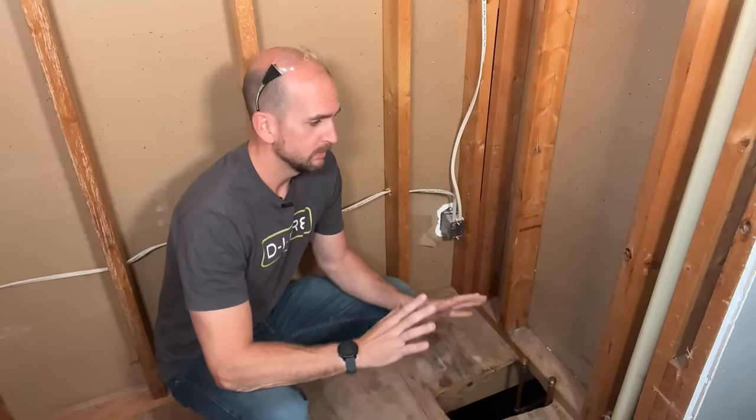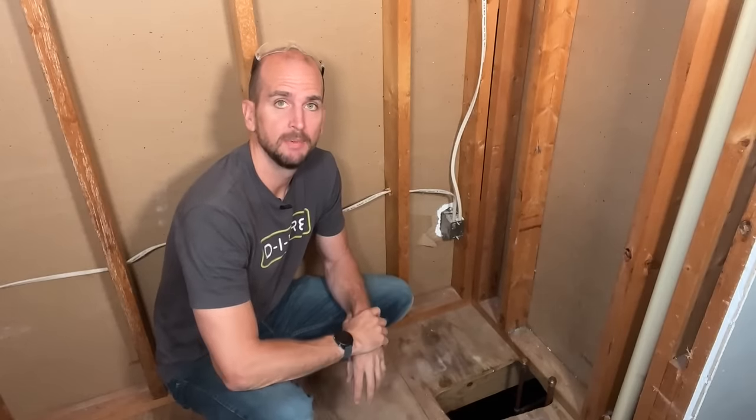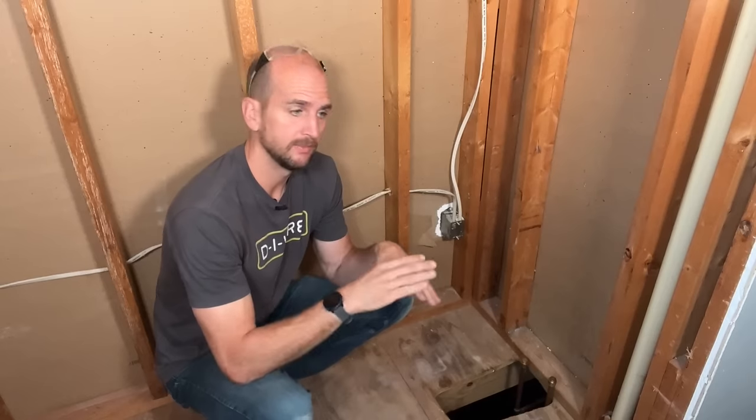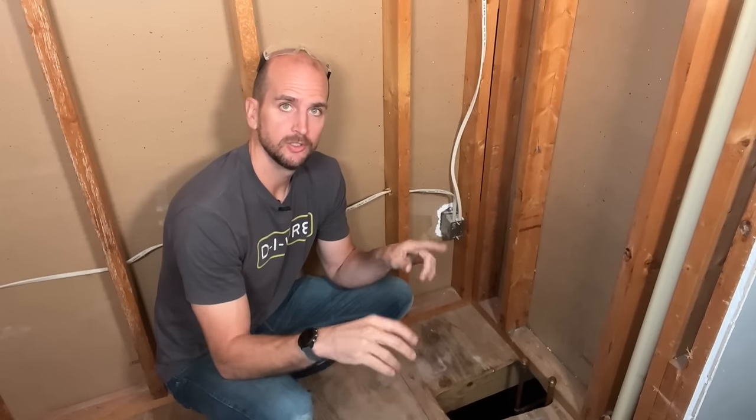Overall my walls are pretty good. I'm going to have to make some small adjustments, but I do want to at least dry fit the tub to get a better assessment and see how the tub is sitting in terms of level side to side and front to back. But for the Delta Classic 400 series there is one step you need to do before dry fitting — let's jump out and do that step and then dry fit our tub.